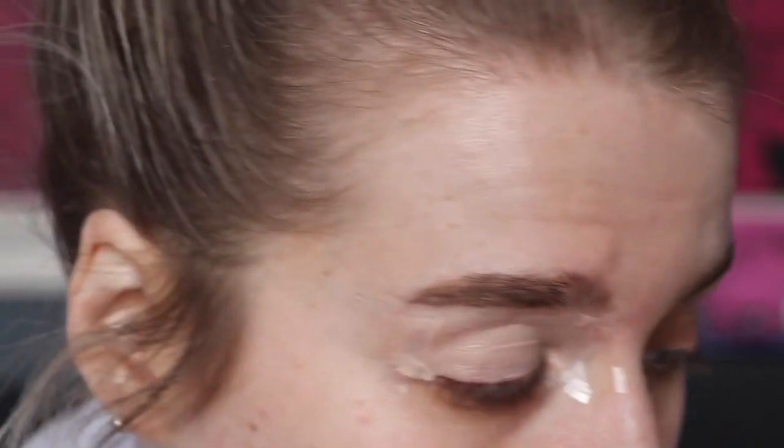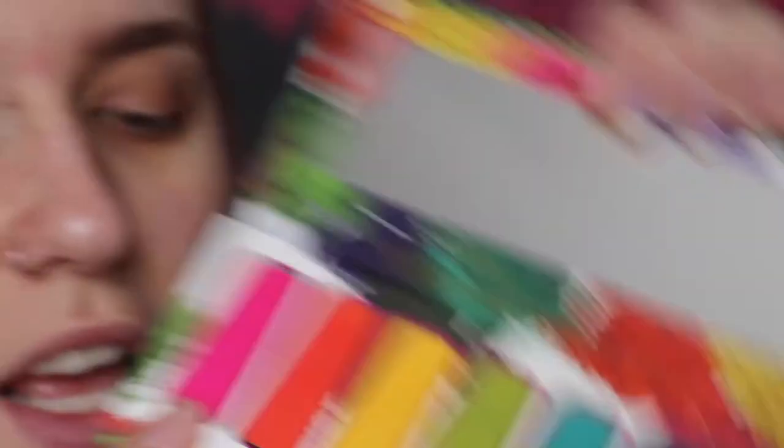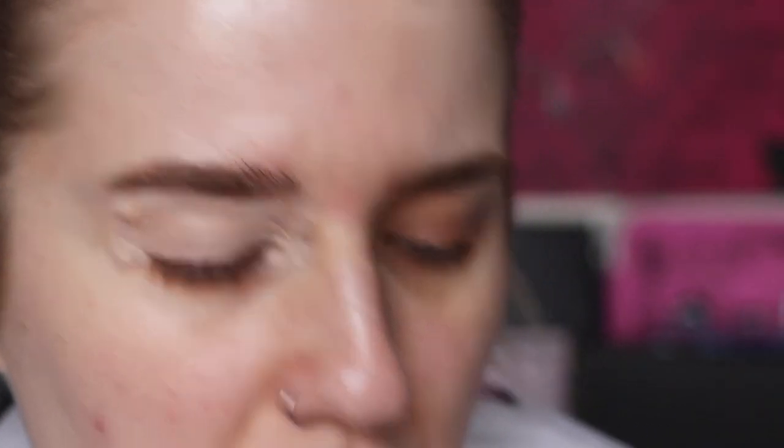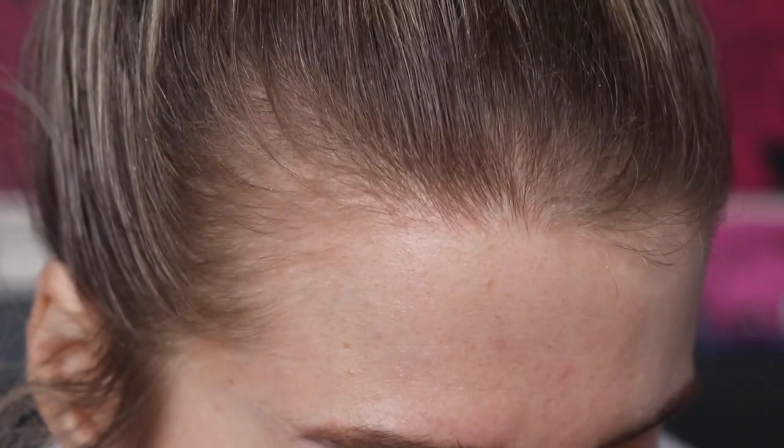The palette we're using today is the Milk Cosmetics Radioactive palette - it has basically all your rainbow shades in it. This is a super beautiful palette but it will stain the eyelids - I'm warning you now because they're pressed pigments, not eyeshadows. But when I tell you they are gorgeous - Milk Cosmetics makes the most beautiful eyeshadows. This and the Baby Girl stack are probably my two top favorites.